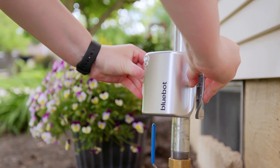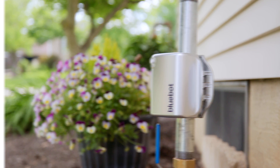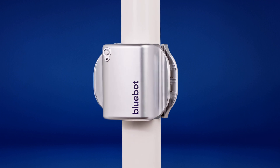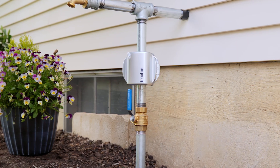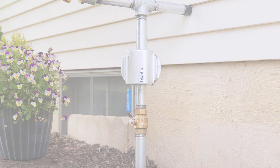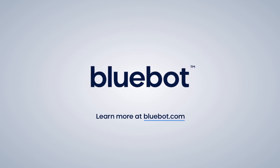The BlueBot is universal, so it can be clamped to just about any pipe your home may have, including PEX, PE, copper type L and M, PVC schedule 40 and 80, and galvanized. And with that, you're one step closer to high-definition water data in the palm of your hand. Visit BlueBot.com for more videos and information on your BlueBot Smart Water Meter.